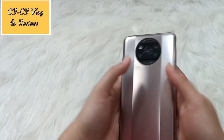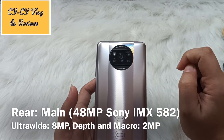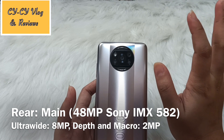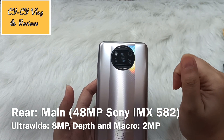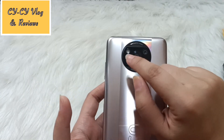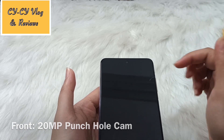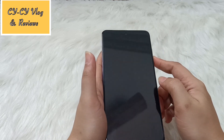On the back we have a 48MP Sony IMX582 main camera, an 8MP ultra-wide camera, and 2MP sensors for both depth and macro. There's also an LED flash. On the front, there's a 20MP punch-hole selfie camera.